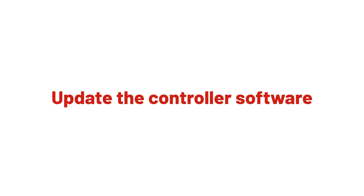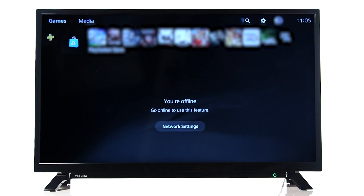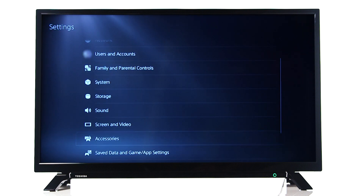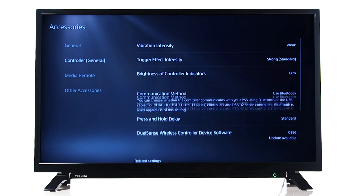The final thing we recommend trying is updating the controller software. This can commonly be found in the game settings menu under the accessories section. Please check your instruction manual if you're not sure where to find this setting.